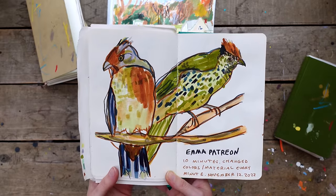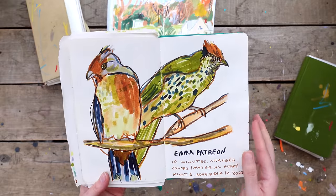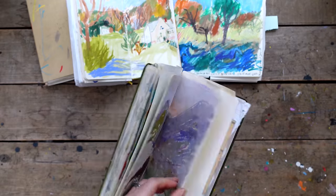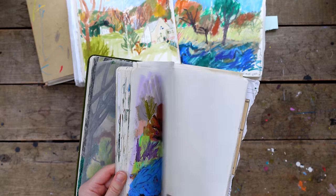Markers are also wonderful for the car. I take them all the time - color pencils and markers - and draw from the car. I have so many examples because I use them so often.